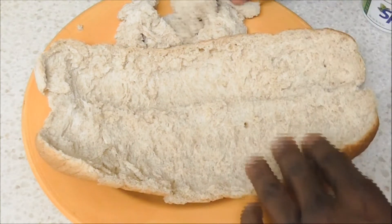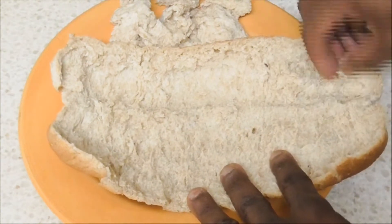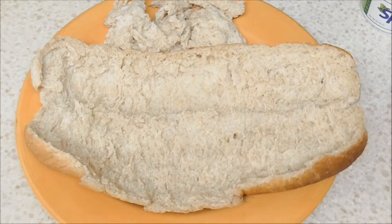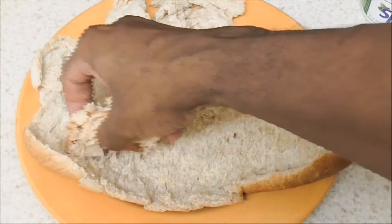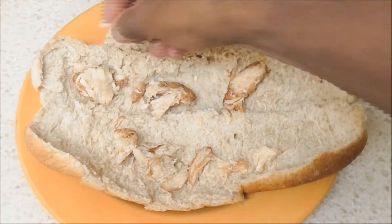Do a little bit more, make sure you get all that extra bread that you don't need. Look at this — all that extra bread gone. Now you have a real sandwich coming up.